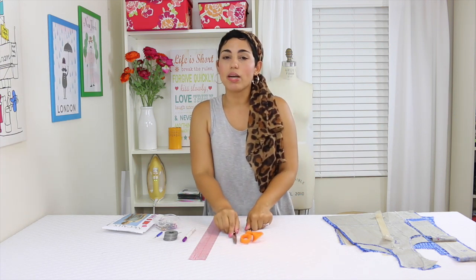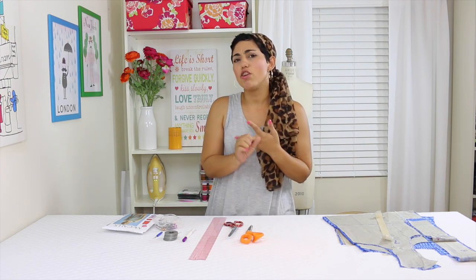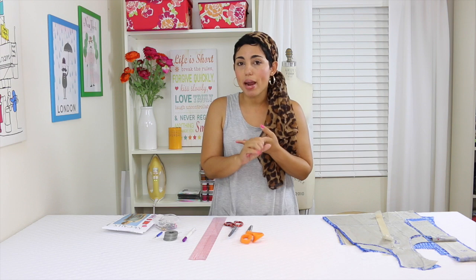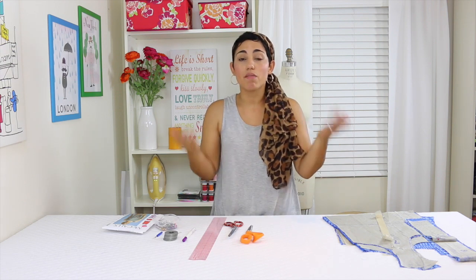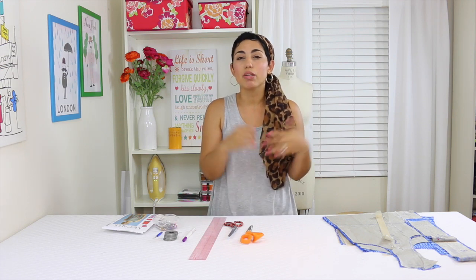For fabric you're going to need to use a lightweight cotton or a crepe. You could even use a jersey — a matte jersey would be great. I'm going to be using a rayon. I love rayon. It feels really good on the body, it's really lightweight, really flowy and really comfortable especially for sleepwear.